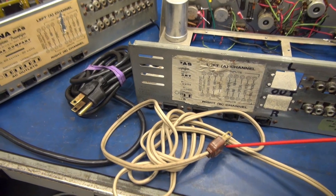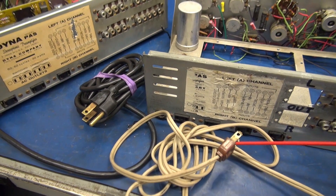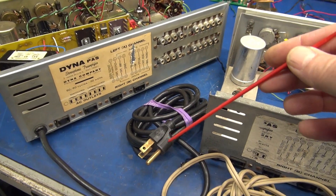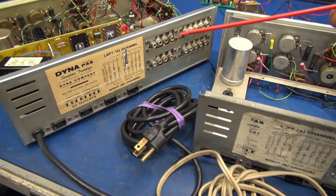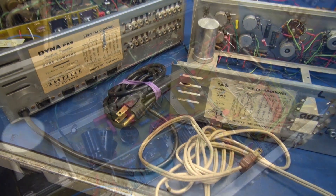Another thing I need to point out — you see I still have the old original two-prong DynaCo power cord. That will go on to our new rebuilt unit. These three-prong cords are not good to use on your DynaCo preamp. They'll induce ground loops and you'll have this uncontrollable hum in your audio. Keep the stock two-prong cord.